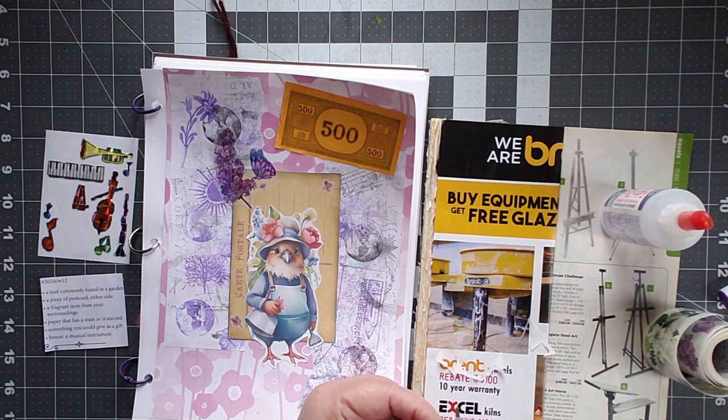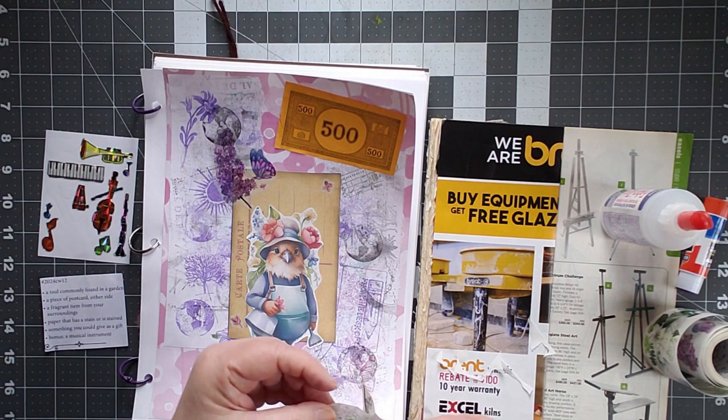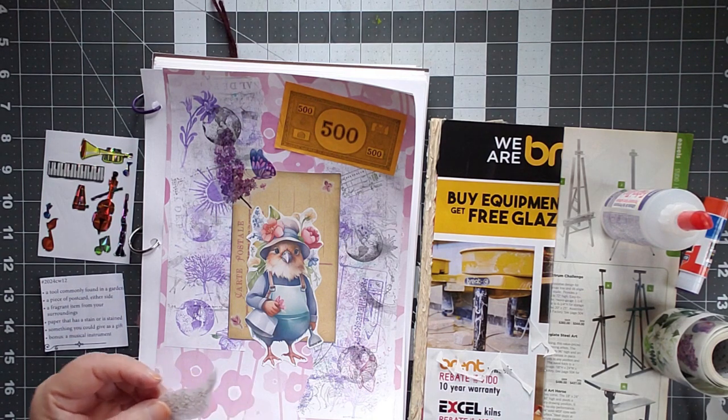This fussy cutting doesn't take hardly any time because I'm not being particularly fussy — only a little fussy. You just put a piece of tape on the back side of a sticker, then peel the front away from the back and it comes right off. It's much easier.